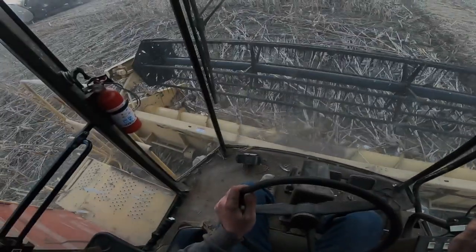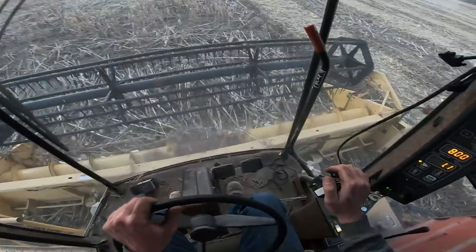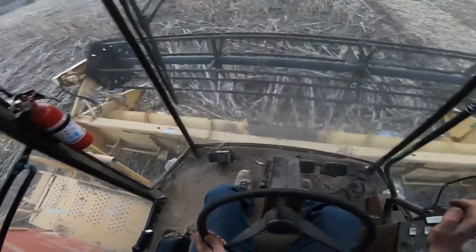Hello, BAME farm fans. We are out having fun with the TR-86. I guess we'll call this fun.